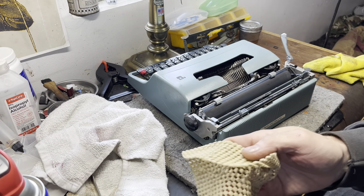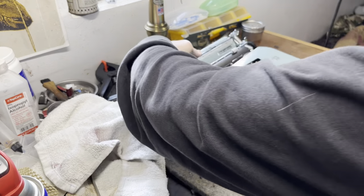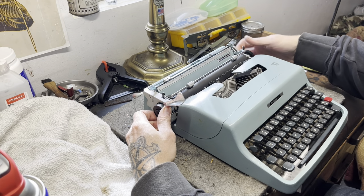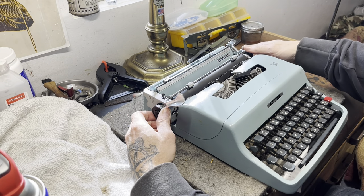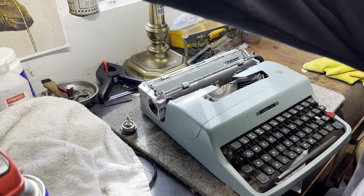Once that happens, it's pretty easy. I have to do this to almost every Lettera I get - there's just something about the way they're tightened on here. There's really only four or five screws on the whole machine, so you can just take this out completely.